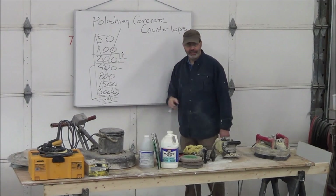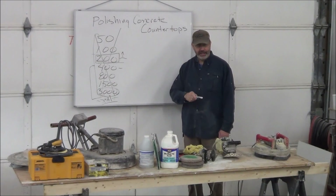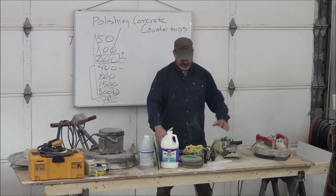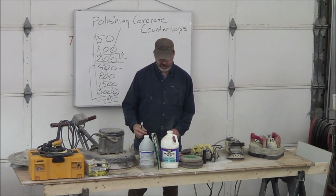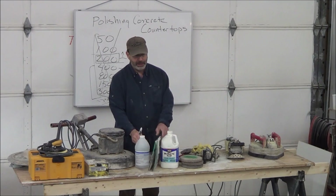It costs a lot of money and people don't care if you go to 3,000 or to 200 — they don't pay you for that extra work. So what started as buying all these consumables — $2,500, $2,700, $40 for pads — has turned into what we'll show you today: muriatic acid, ammonia, and wet dry sandpaper.